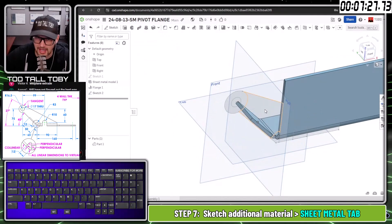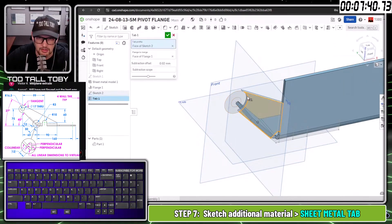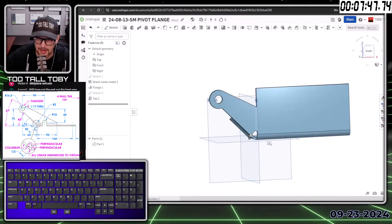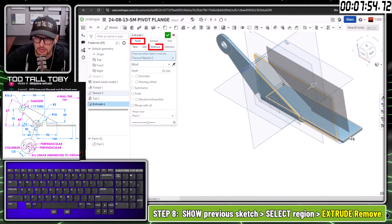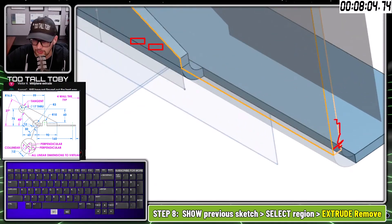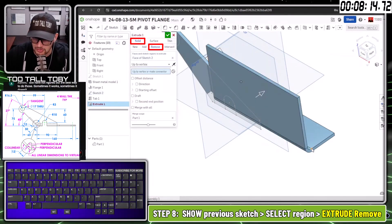Exiting the sketch, choosing this region, pressing S key to add a tab from the sheet metal tools menu. Adding those regions — that fills out the area sticking up and over the top. Then showing that sketch and picking this region for an extrude cut. The cool thing is that in OnShape, an extrude cut not only cuts the solid material but also cuts the flange — intelligent sheet metal functionality built in. Going 'up to vertex' and selecting that point removes that geometry.